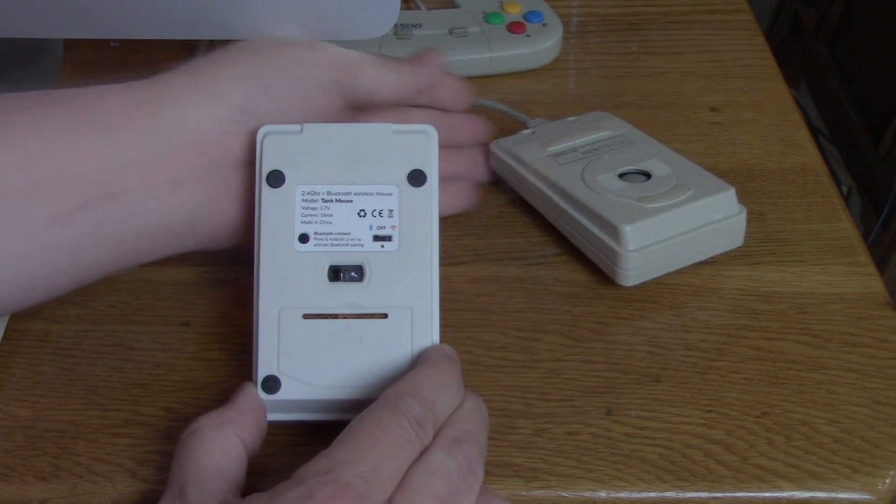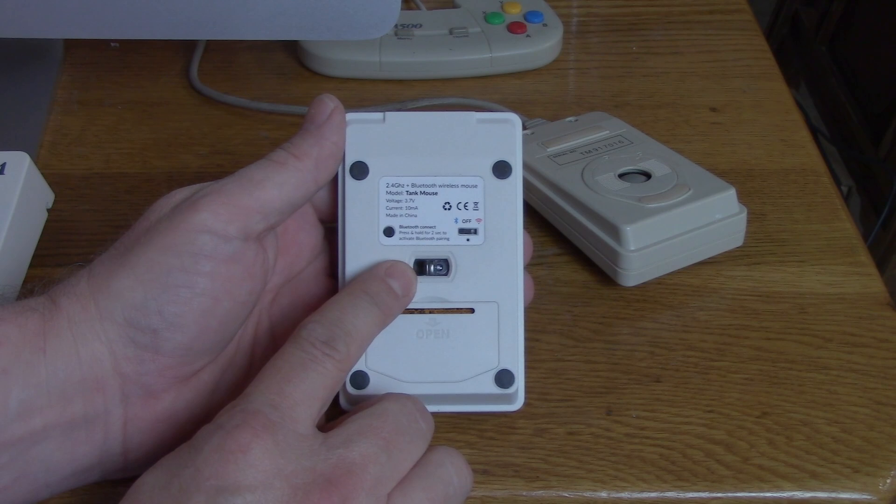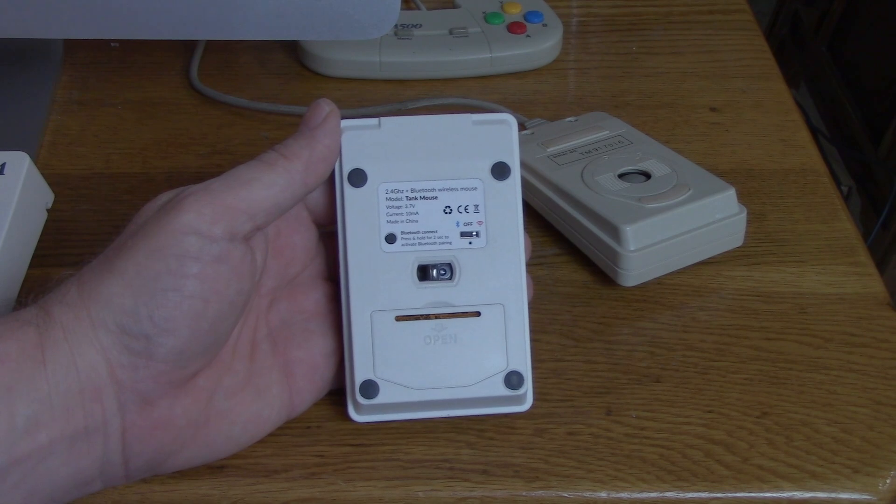No more, because now we have a nice optical interface like you'd have with a normal modern mouse today. But this little guy has a few more tricks up its sleeve, too.